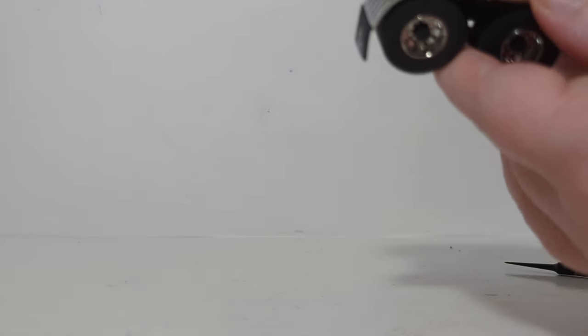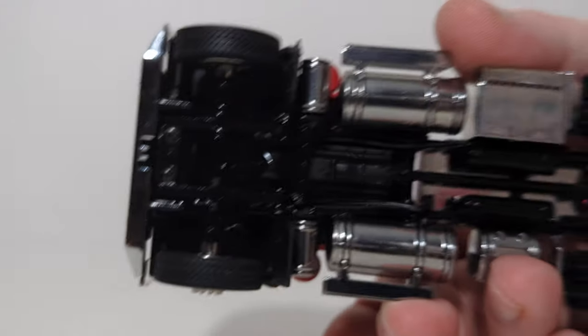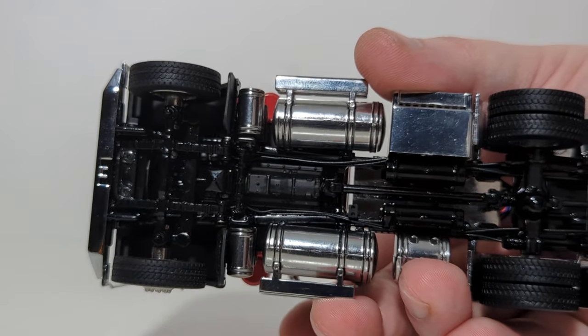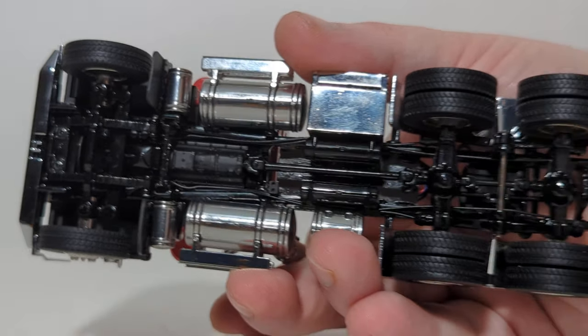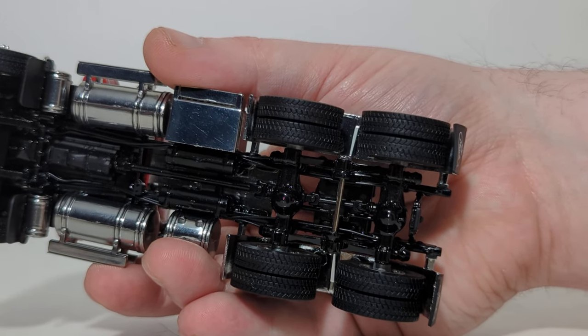Looking from the top down view for those that are interested in seeing that, here's what it looks like. And one of the most interesting poses — because it probably gets shown the least — is the underside view of these trucks. There's so much effort and time that gets put into modeling the chassis and the frames of these trucks, and I always enjoy pointing them out in my videos because it's worthwhile to show.